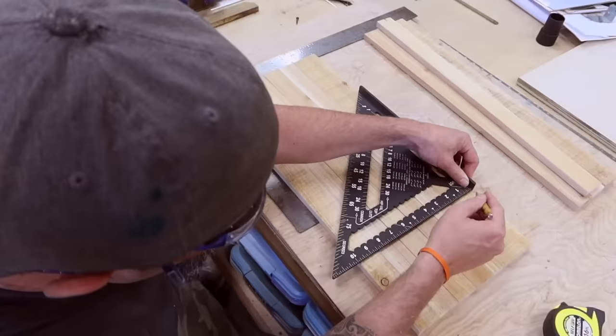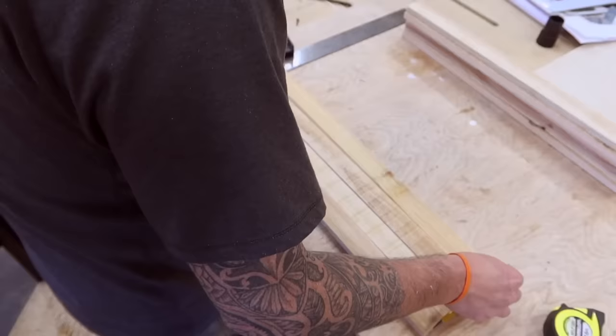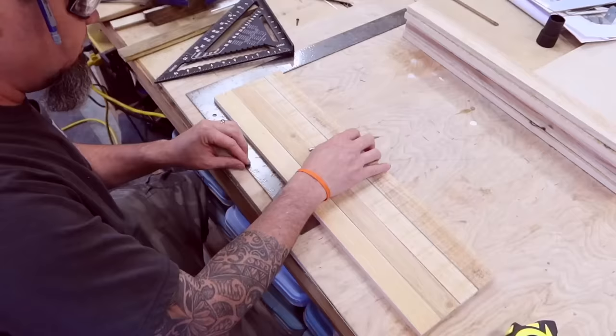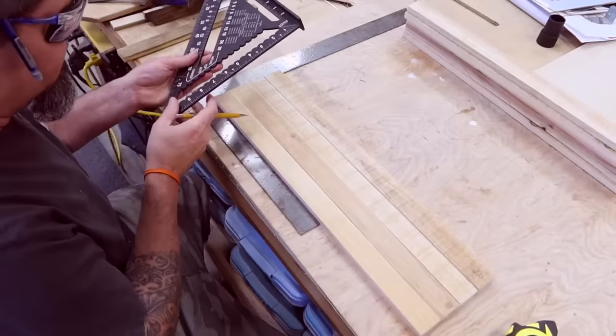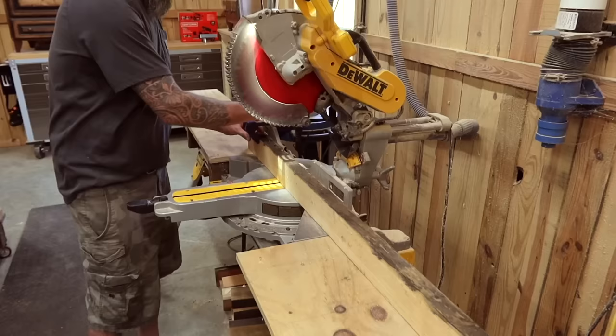For five of our slats I'm going to measure out an inch and a half spacing. For the remaining five I'm going to start at three-quarters of an inch — half of an inch and a half — and then measure out an inch and a half spacing. Put these two together and it gives the offset of the shingles. Now let's get our saw set up to cut our shingle slats. We're going to start by building up our back fence at least two inches, which will allow the blade to pass completely through a slat while cutting our shingles.